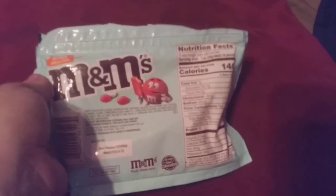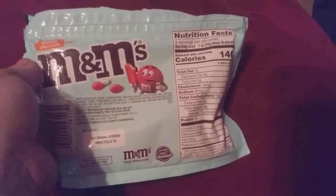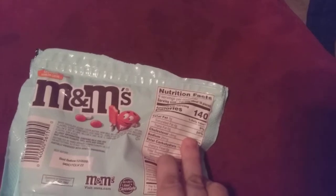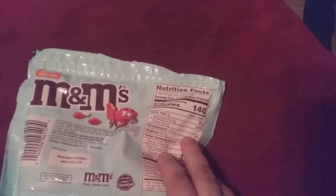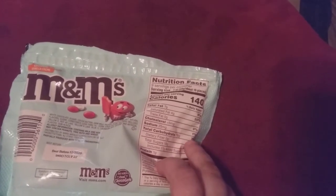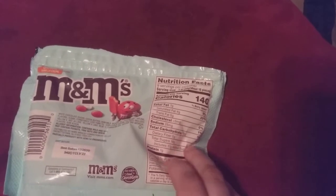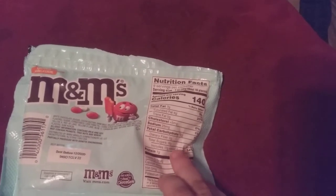I don't know about you, but I don't think I could eat 16 pieces. Total fat is 7 grams, based on a 9% daily value. Cholesterol is 0. Sodium is only 1%. Total carbohydrates are 19 grams, 7%. Daily fiber is 0. Total sugar is 18 grams. Added sugar is 34%, on a 17% daily value.